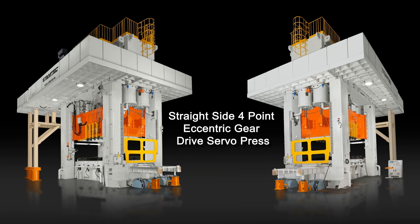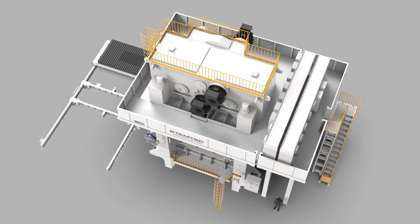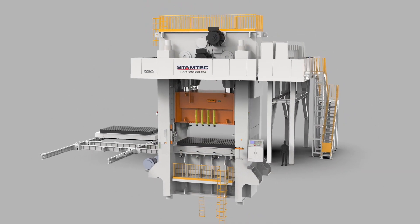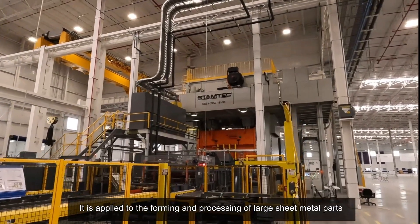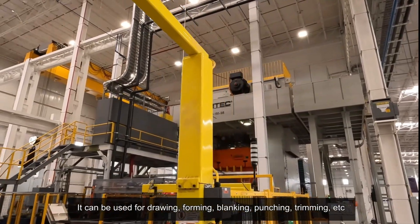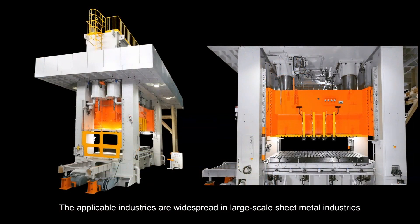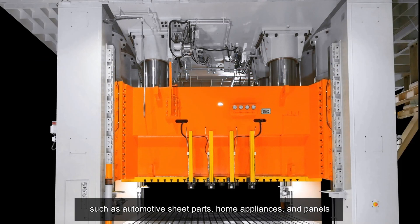Straight-side eccentric gear drive servo press. It is applied to the forming and processing of large sheet metal parts. It can be used for drawing, forming, blanking, punching, and trimming. The applicable industries are widespread in large-scale sheet metal industries such as automotive sheet parts and home appliances.